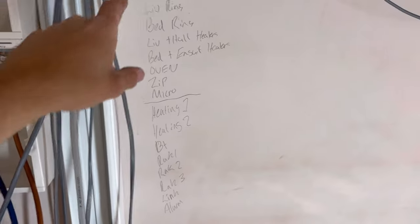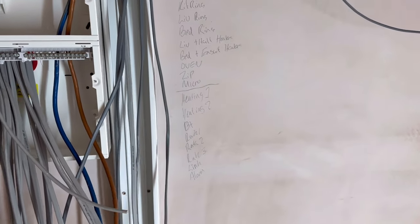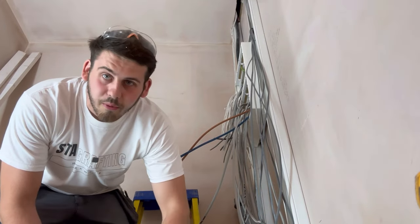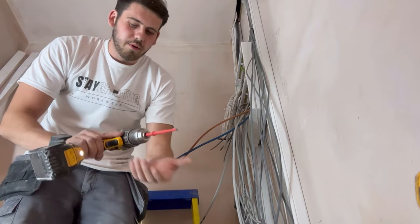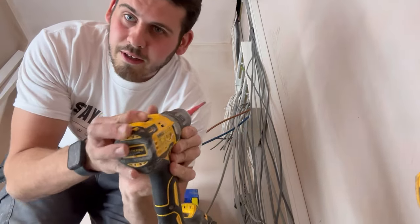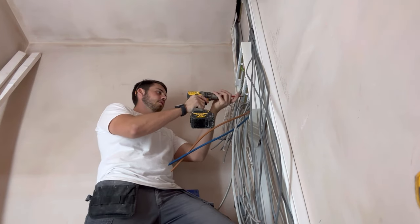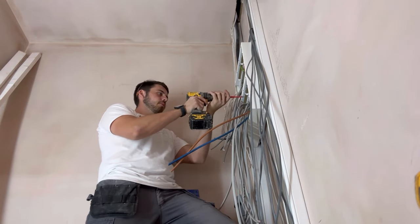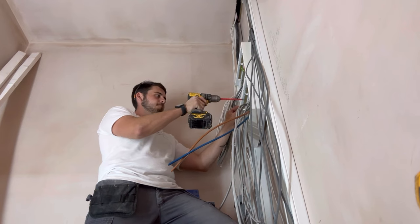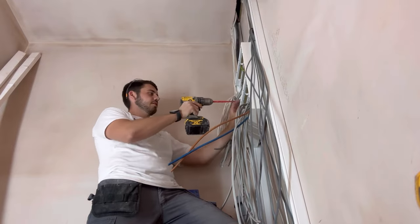The schedule is: rings first, then the kitchen stuff, heating, BT, lighting, and the alarm. For second fixing the board I put a bit in a drill on low and undo all the screws - all the terminal screws. It just speeds everything up ten times. It's sort of like using electric screwdrivers versus manual screwdrivers.